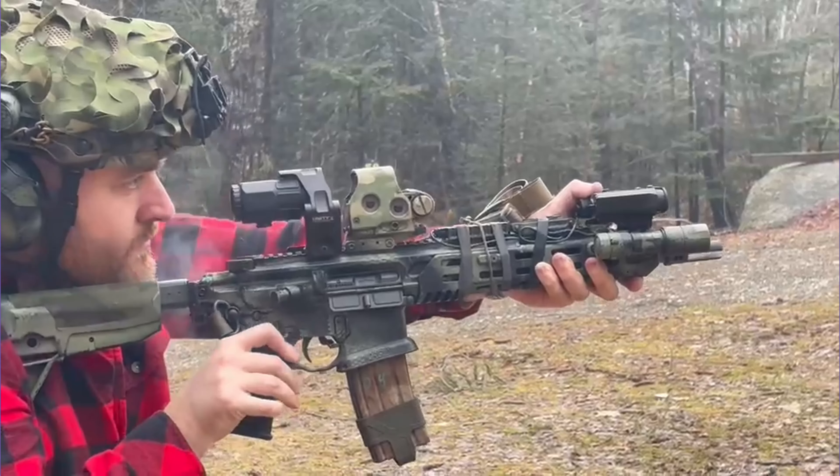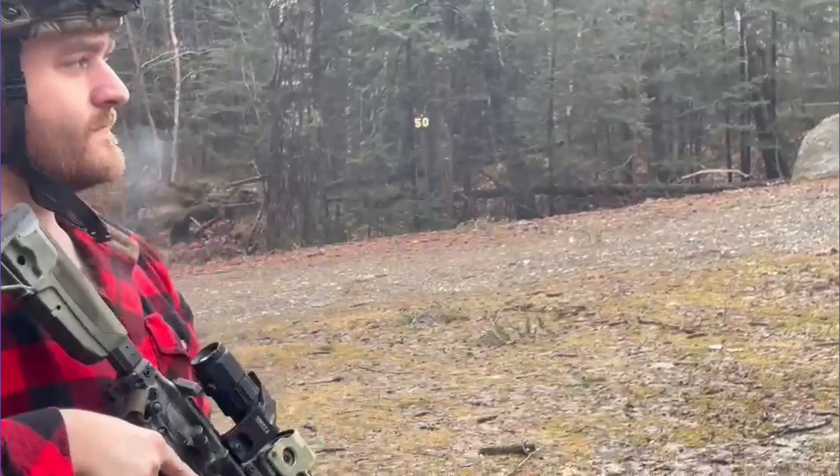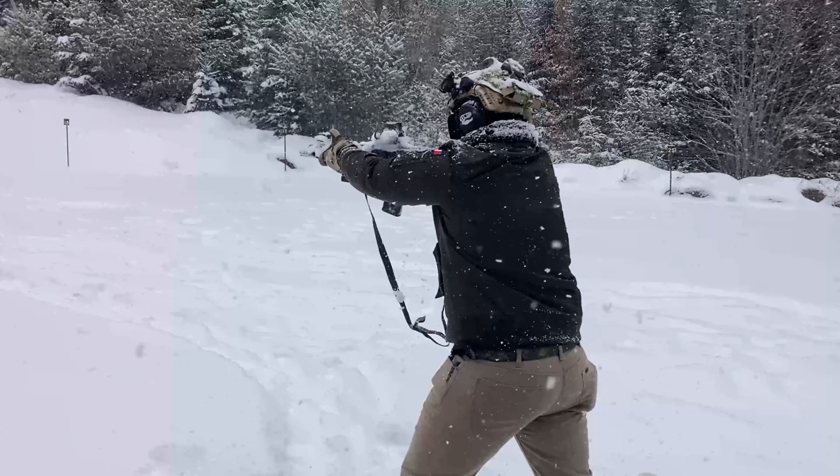A heavy barrel is also going to be really heavy, which has its own benefits and drawbacks. A barrel is one of the heaviest components on your rifle — if you've ever taken a 16-inch barrel out of the box, you realize that is a lot of weight. This barrel makes the rifle very front heavy, though I'd say my rifle is pretty well balanced right now. The barrel is very heavy and it keeps the muzzle down, which I'll be speaking to further later.